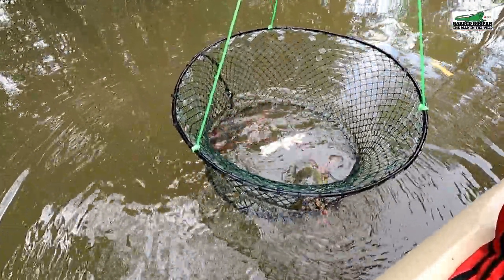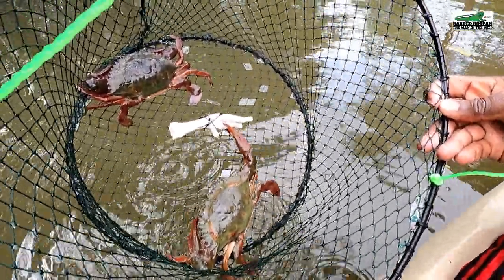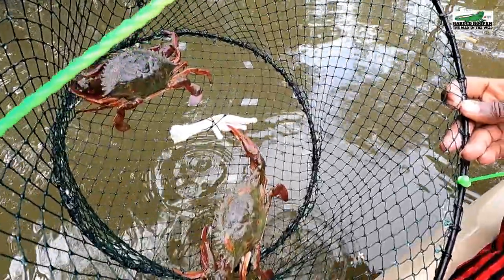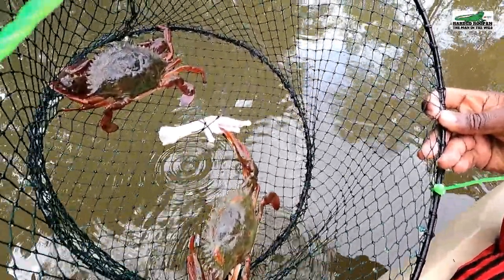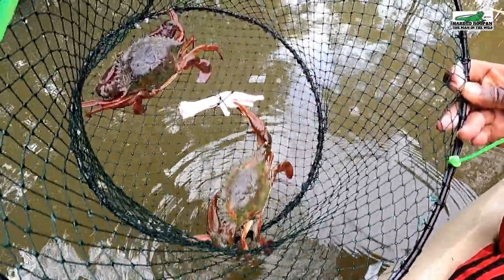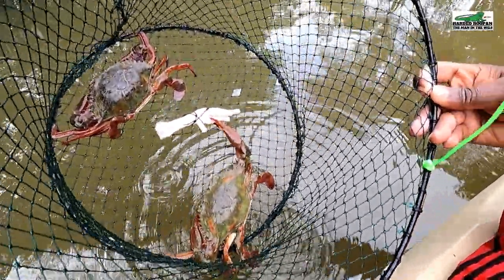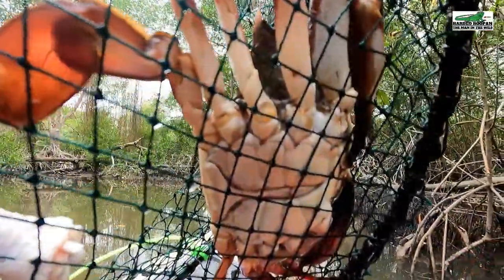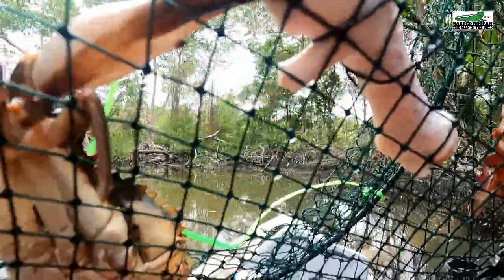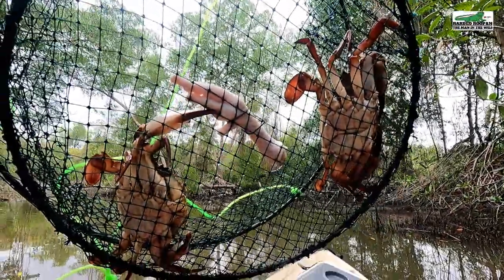Checking another pot. Oh, am I seeing right? Am I seeing double? It's rare to catch two crabs in these pots, as the larger male usually runs off the smaller male — but these are two equally sized males. Two very beautiful red Sigit crabs. Let's see if they are both males. One... two... yes, they are both males. What an excellent catch — two in one go!